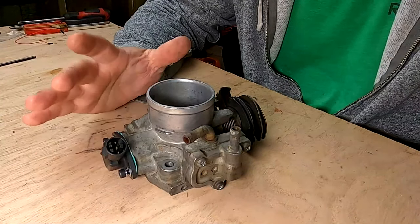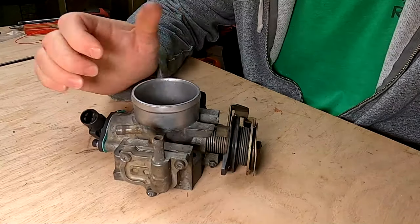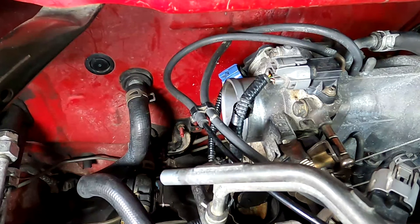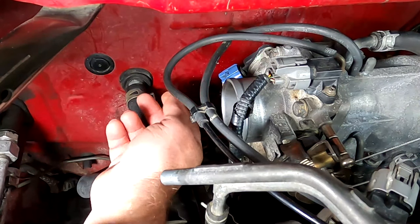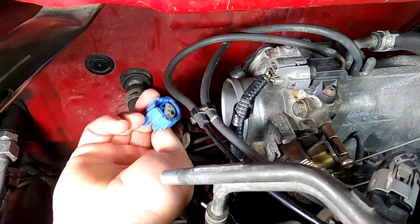I'm going to show you how I tested my throttle position sensor before I took it out of the car, and the actual removal from the vehicle. With the air box and the hose leading up to the throttle body off, it's going to be a little easier to reach back and get this connection, which has three terminals on it that connect to the back of the throttle position sensor. Squeeze and pull it off.